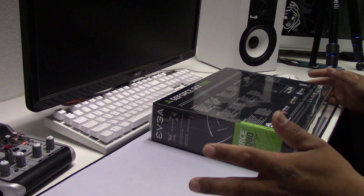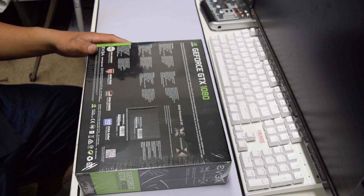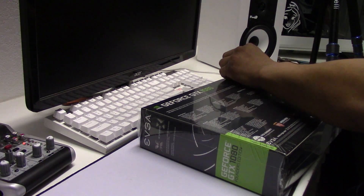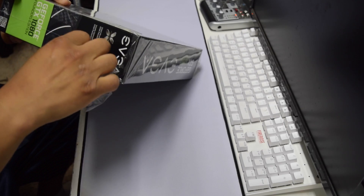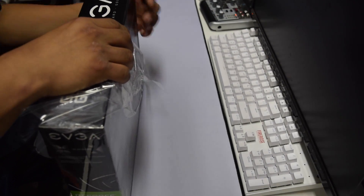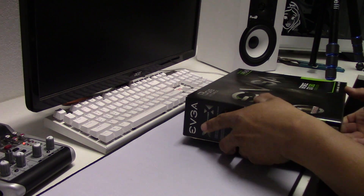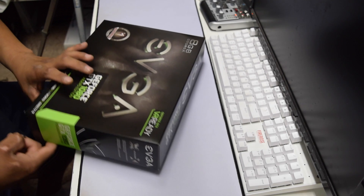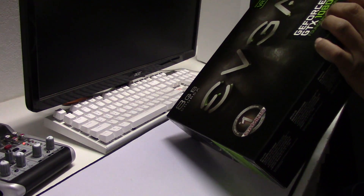I'm sure you guys have seen plenty of benchmarks and unboxings, but I wanted to do my own. I was lucky enough to get my hands on this graphics card since it's sold out everywhere in the US. These people on eBay and Amazon are selling this graphics card for up to fifteen hundred dollars, because it's sold out everywhere. Nvidia probably didn't produce a whole bunch of them — this happens every new release. I'm going to go ahead and break the seal right here.